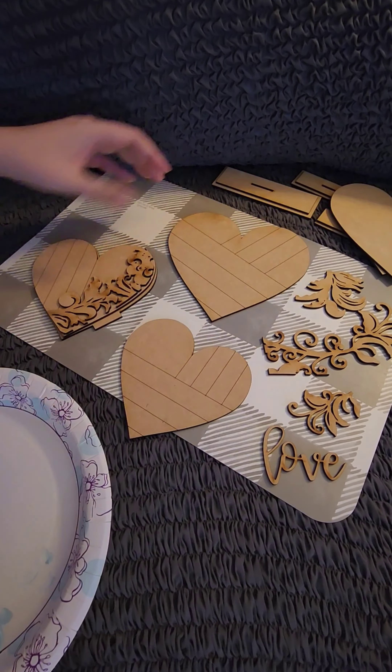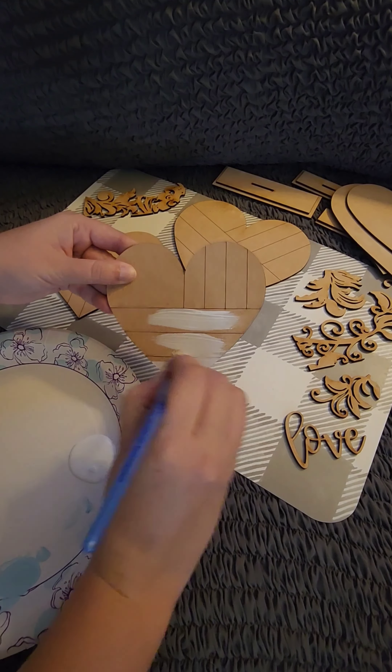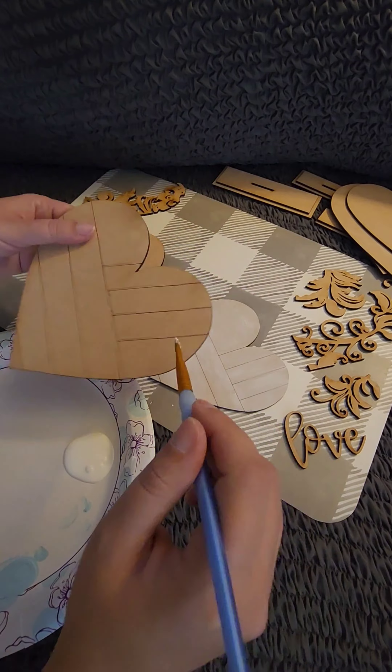Hey it's Cheryl back with a new tutorial for Valentine's Day. Today I am painting my DIY Flourish Hearts Trio.